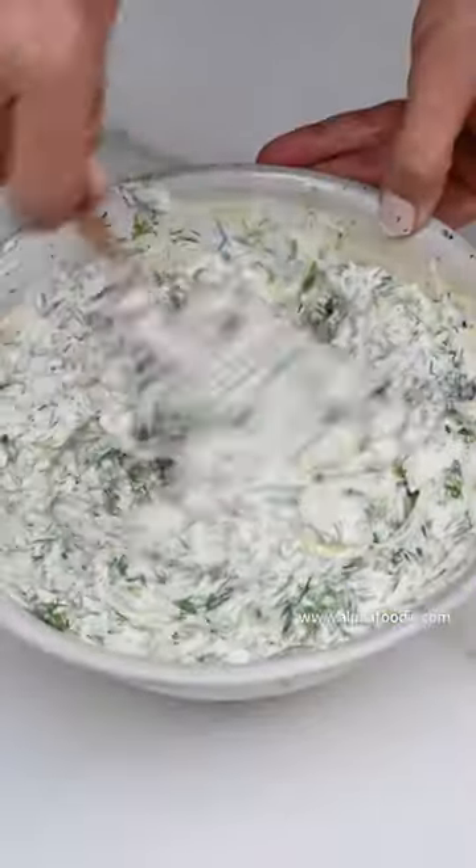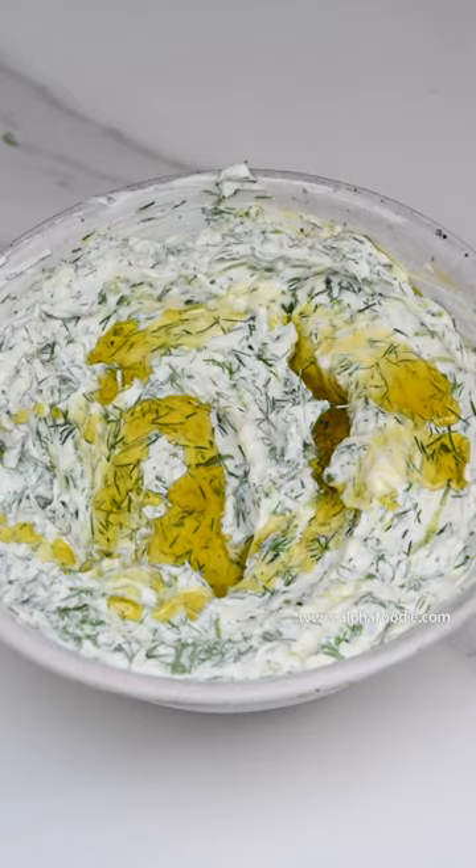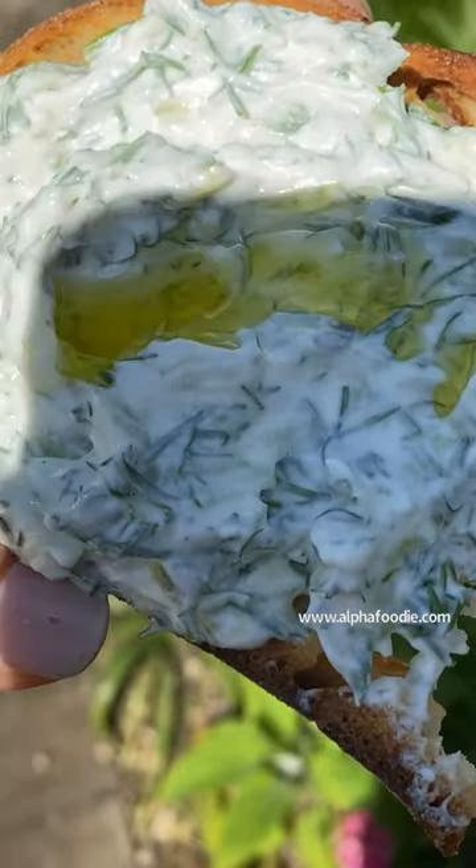We add our garlic, mix, and enjoy. There we have it — yummy authentic tzatziki dip!